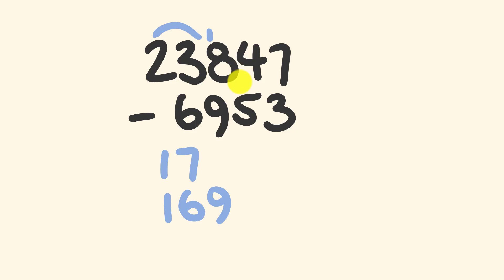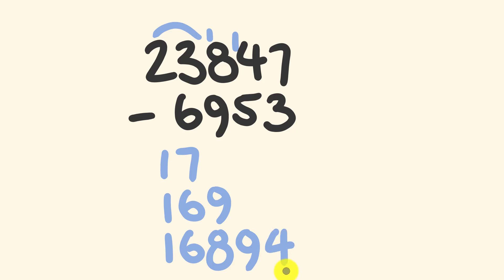Four take away five — thanks Dave, you gave us a couple of real great numbers here. This is going to become fourteen take away five, and this is going to become 168. Fourteen take away five is equal to nine, and finally we have seven take away three which is equal to four. And that's our answer: 16,894.